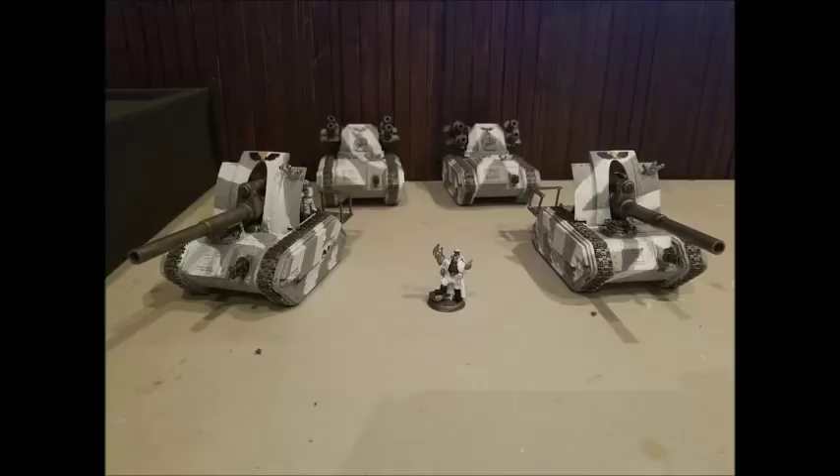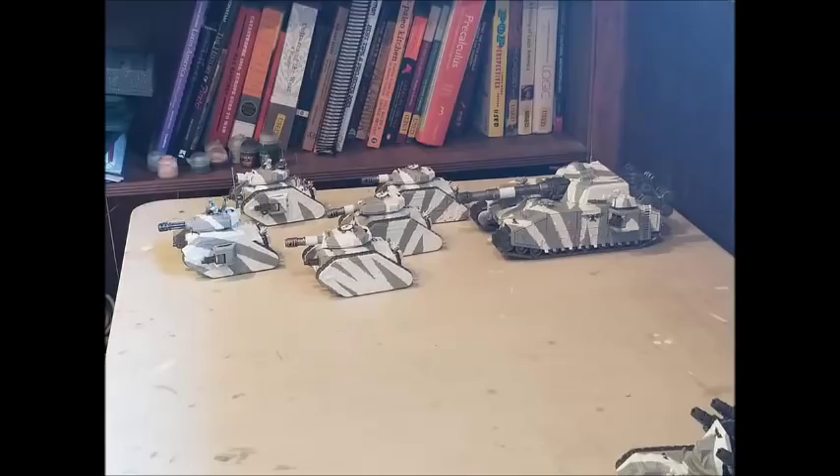Hello again and welcome to another Warhammer 40k Imperial Guard Tactics video. Before we get into today's video I just want to say a huge thank you to Levi M. Olson - I hope I'm pronouncing that correctly - for sending in these really cool pictures of his Imperial Guard tanks and artillery. I really like this scheme. It's simple yet effective.